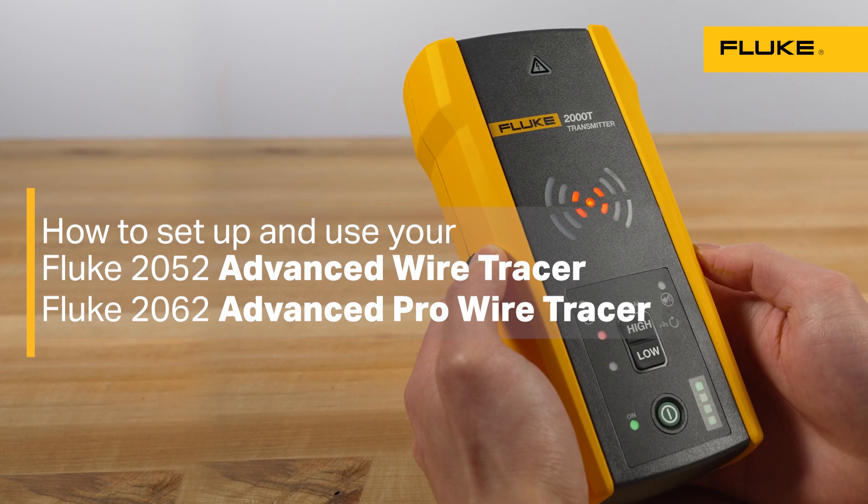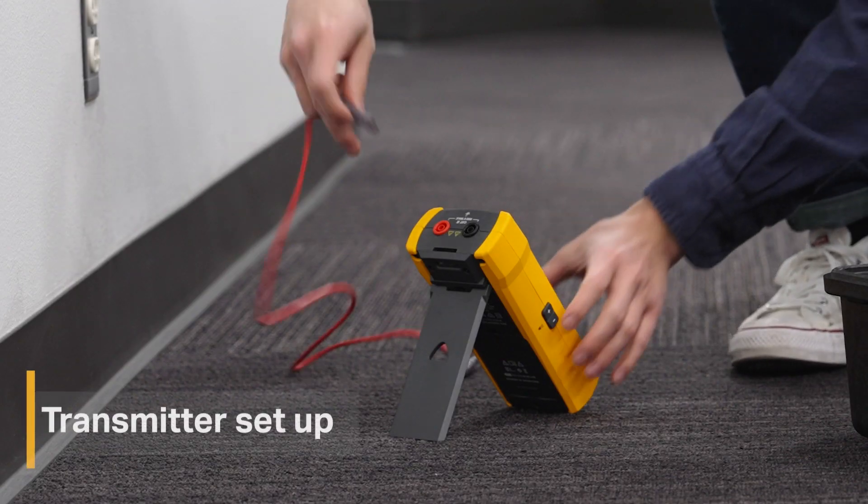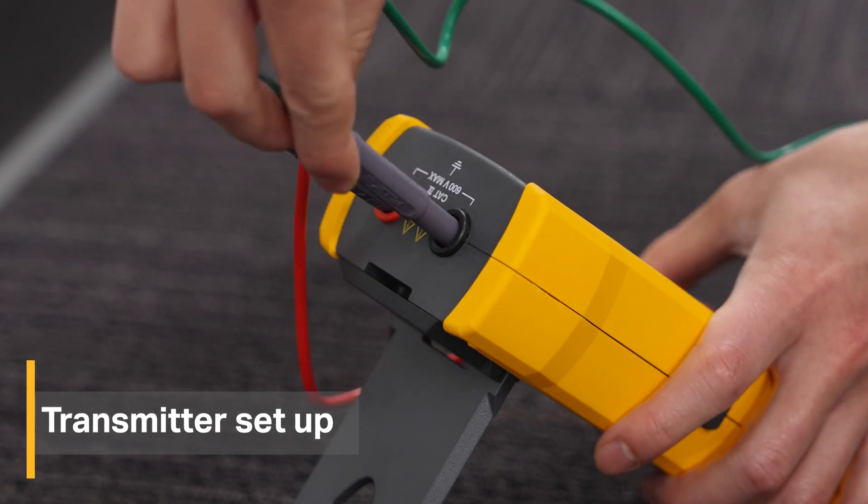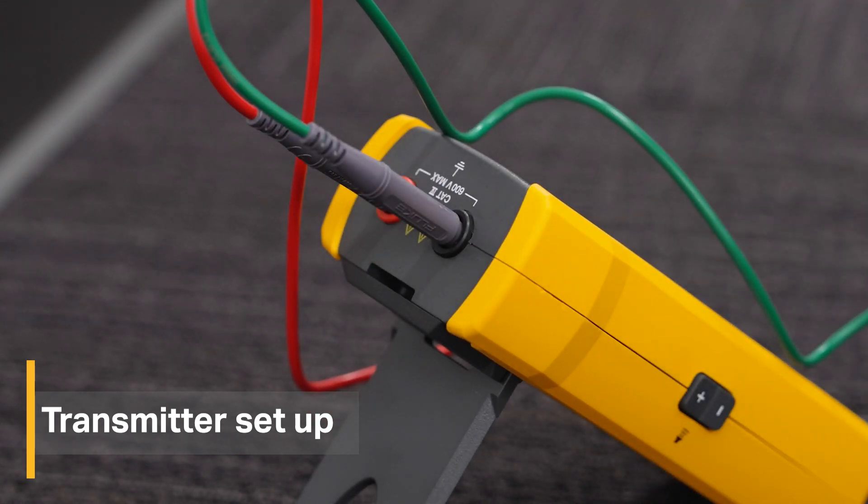Here's how to get started setting up and using your wire tracer. First, connect the red and green test leads to the transmitter. This can be done through a test lead or current clamp connection. For most applications, a direct test lead connection is recommended for best results.